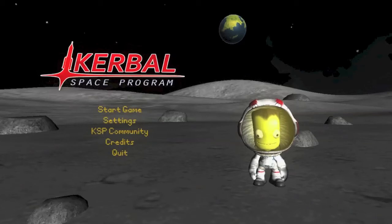Hey there YouTube, Z here with V2RocketGuys. Today I'm going to be bringing you a demonstration of MechJeb and its application when landing on a celestial body. In this example, we'll be landing on Mun.